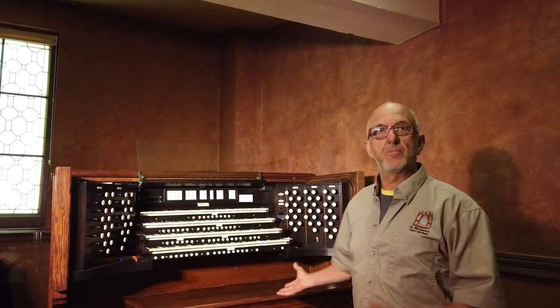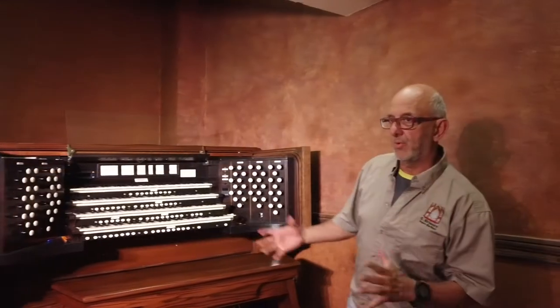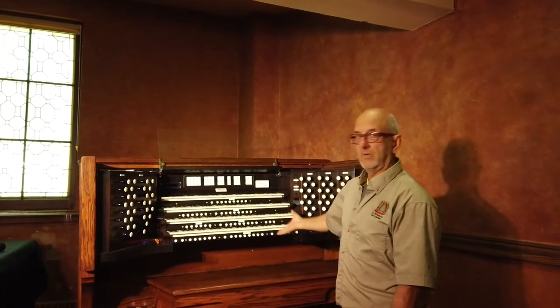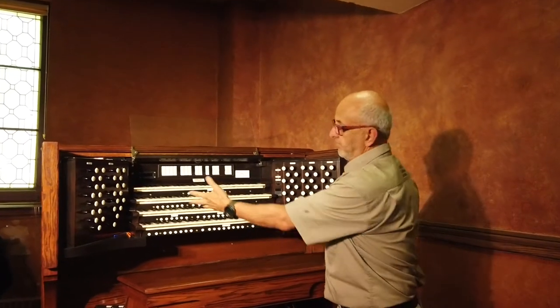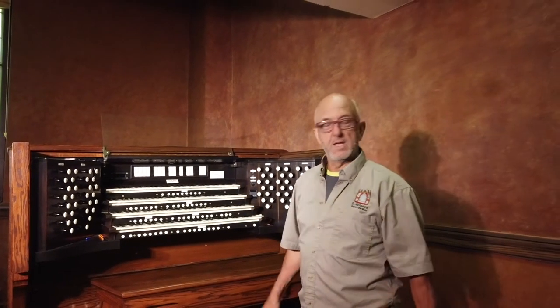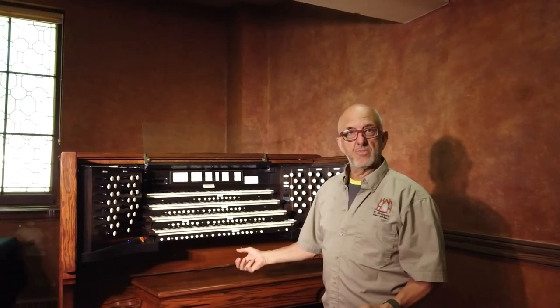My name is Sylvain Brisson and we do the repair, maintenance, and tuning of this beautiful pipe organ. The pipe organ is a wind instrument and it's controlled by the keyboard. Draw knobs activate all the pipes, and air comes from a huge blower downstairs.